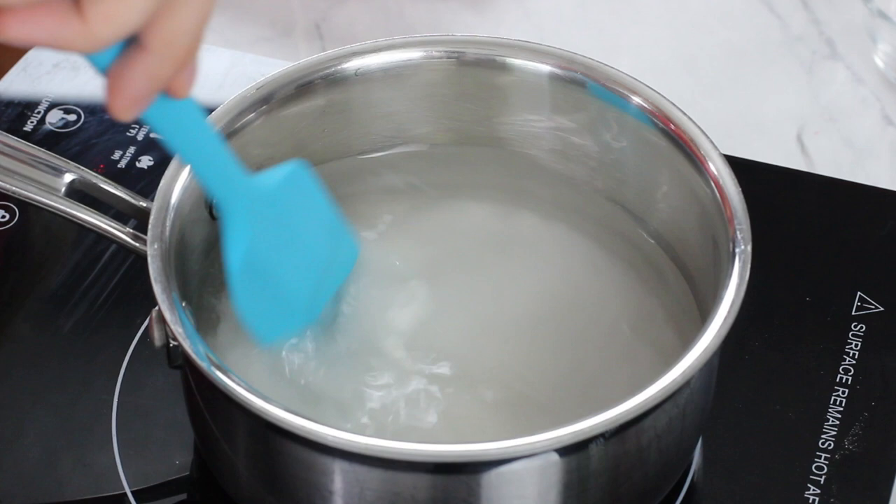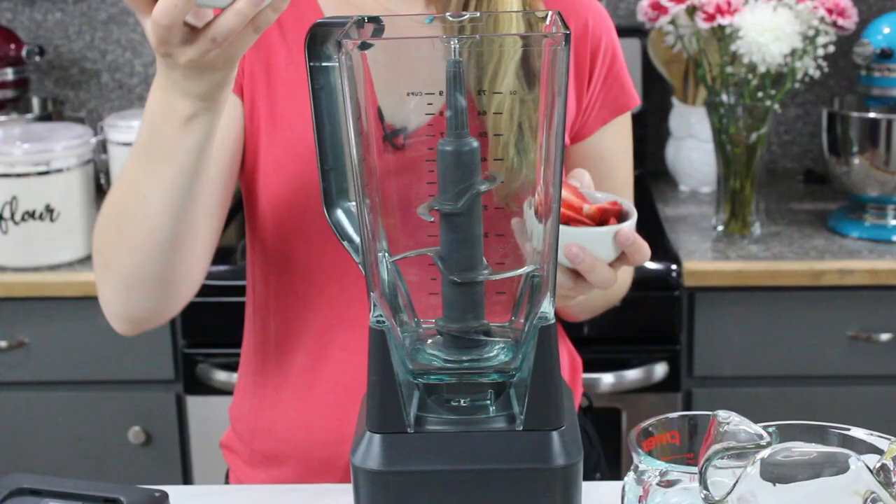Set the simple syrup aside to cool. Our lemon juice is prepped and our simple syrup is cooling, so the last thing we need is our strawberries. You're going to need one and a half cups of quartered strawberries — remove the tops. We're going to add these to a blender and puree them. I found that pureeing gives your strawberry lemonade the best possible flavor. I tried many different methods including cooking down and boiling the strawberries, and simply pureeing was not only the easiest but the best method for flavor.